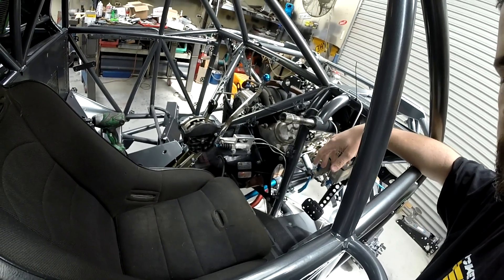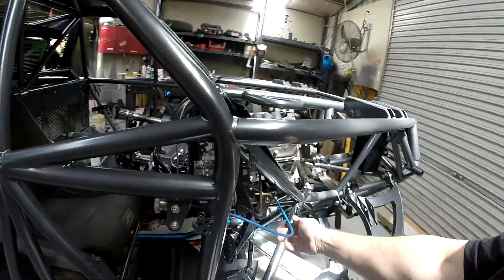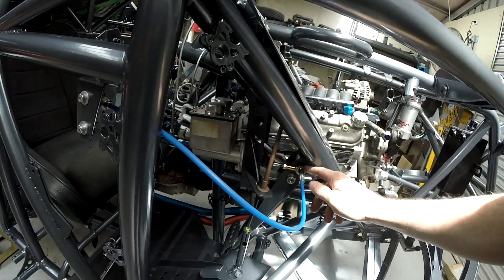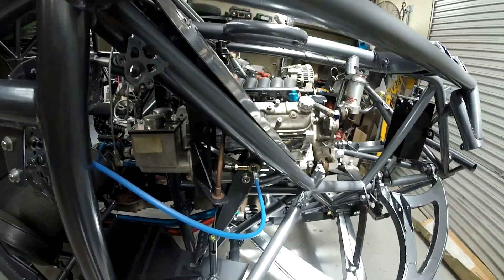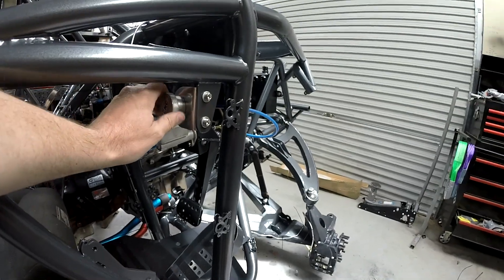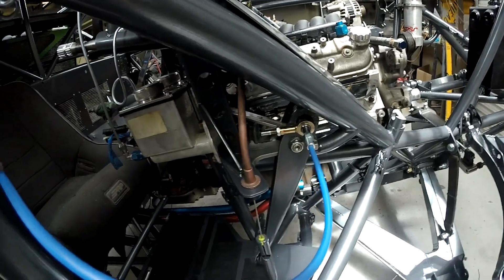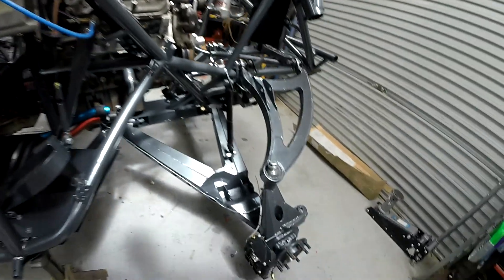We also set up our balance bar, so we've got our two master cylinders in here. This is our balance bar adjustment, done right from here. We can change our brake bias front to rear on the fly.